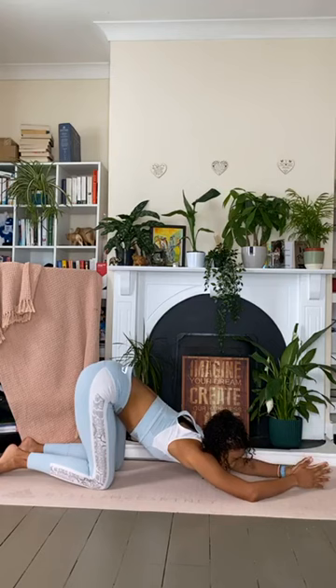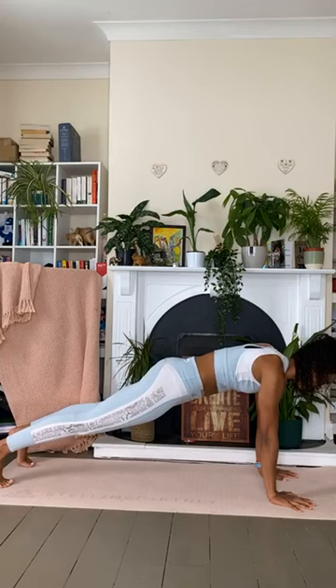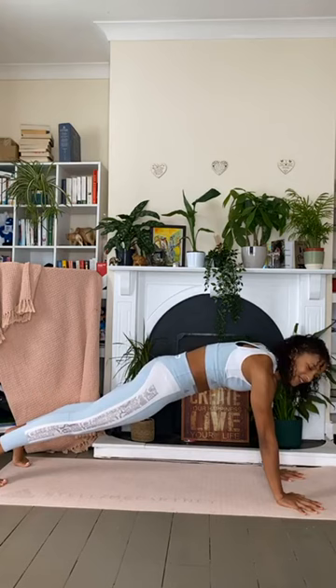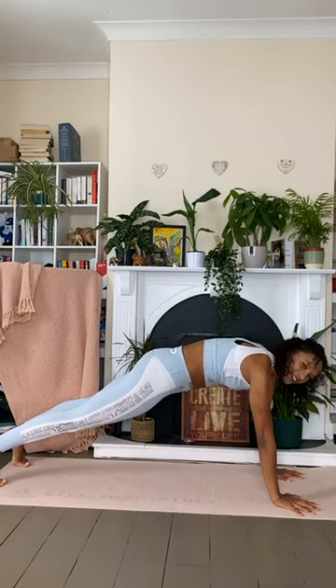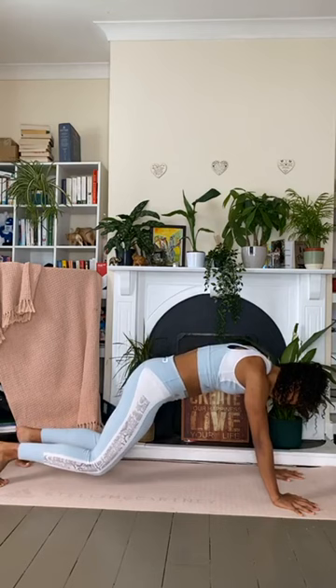As you next inhale, walk yourself back to tabletop position. As you exhale, walk the feet out and find yourself in a high plank position. Once you're here, tuck the tailbone under. With yoga flows designed for runners, I always make sure we work a little core work, because it's really important for hip alignment — finding that neutral pelvis requires a strong core. Stay here for one more inhale and a slow exhale.